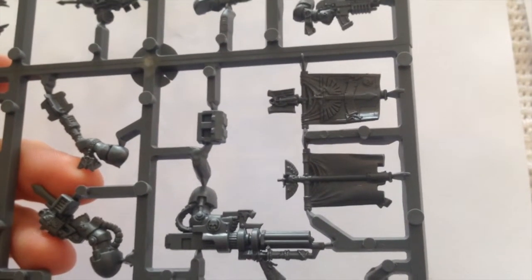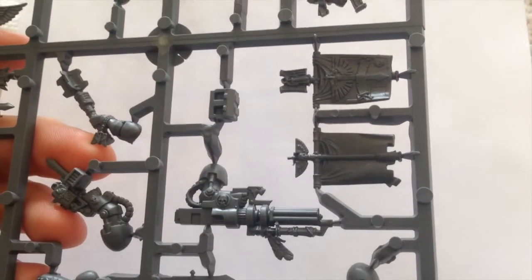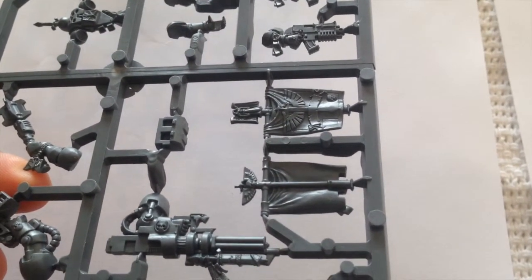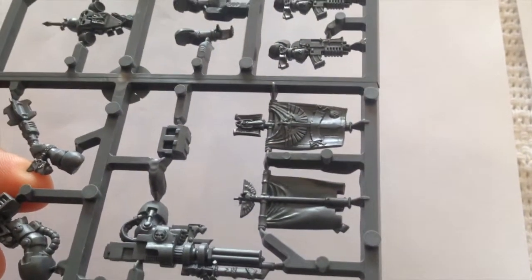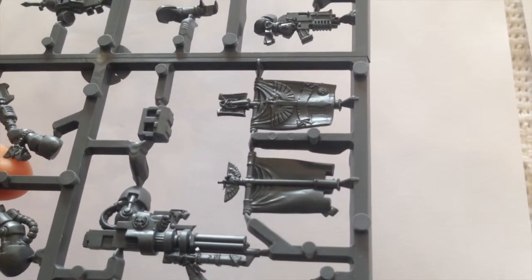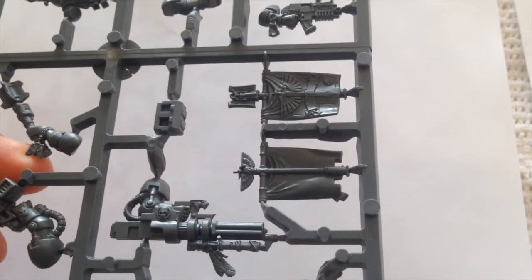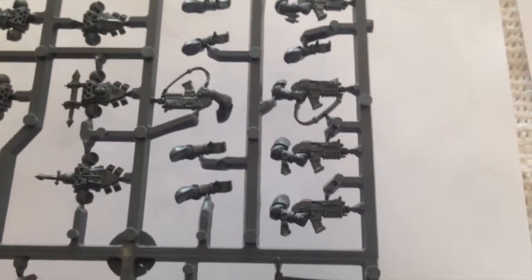I'm not generally a big fan of the sashimono-style banners on backpacks for Space Marines — especially Ultramarines, I think they look a bit silly. However, given that Dark Angels are supposed to be space knights, warrior monks, they seem slightly more fitting here. So I might actually use some of these — perhaps not for sergeants, but for company veterans or the command squad to give them a characterful look.